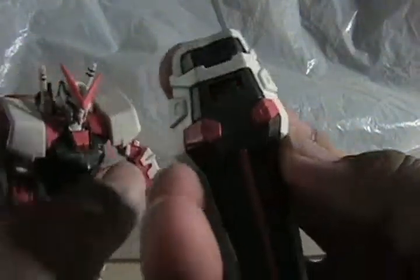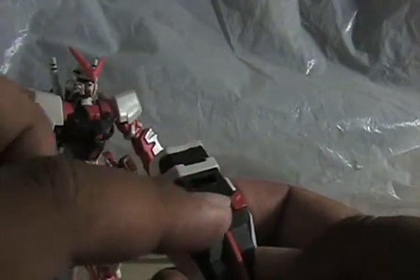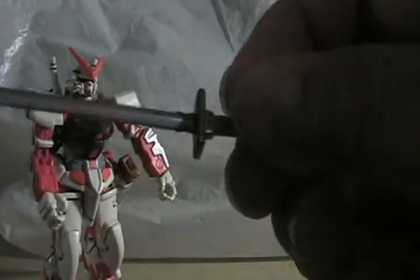It's two of those and they just fit in back here. Let's take off the shield — you can see it resembles the Strike a lot. Where the Strike is red, here it's red and black, but it looks so cool. This part is on a ball joint.